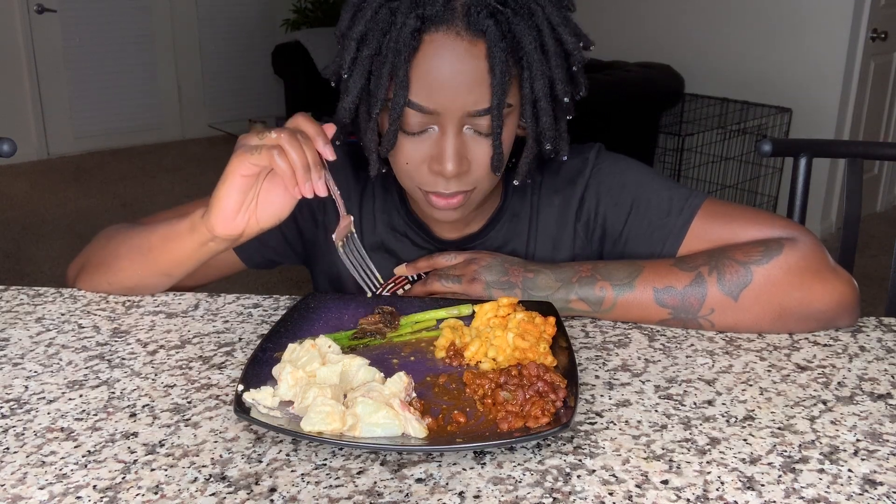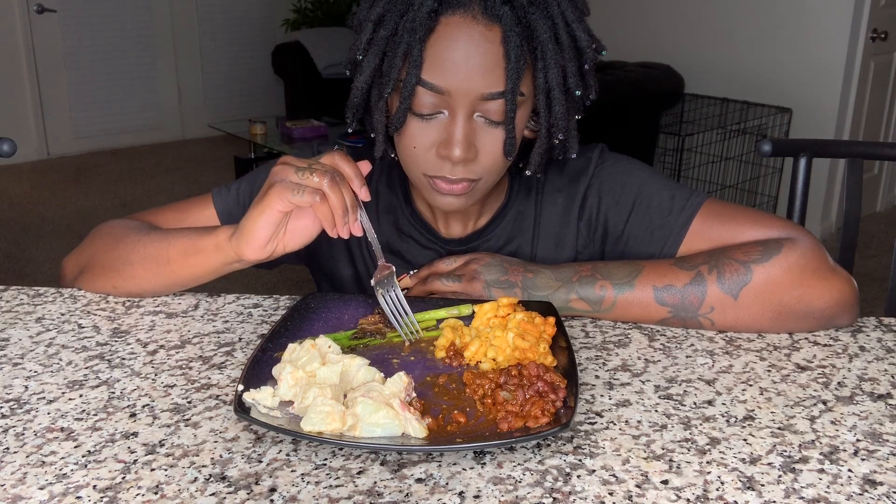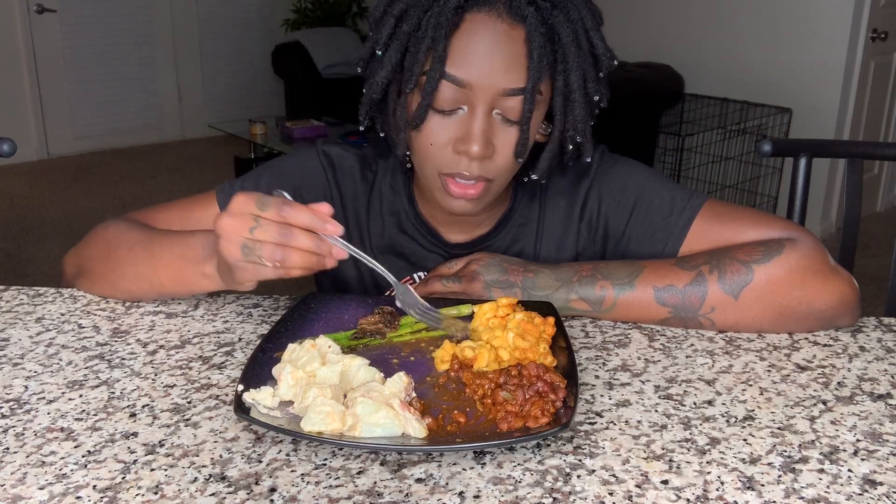The only thing I did wrong with that tomato was I didn't make two. I wish I had another one on my plate right now, because that's how good it is.